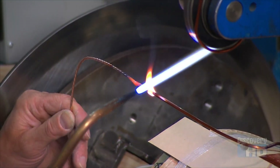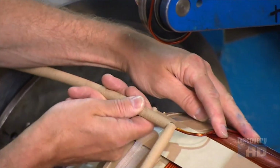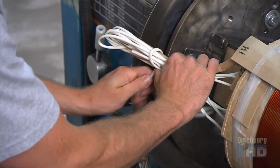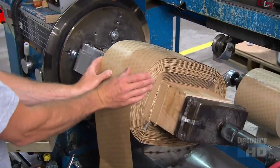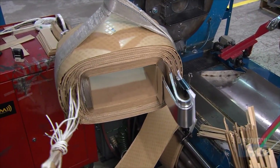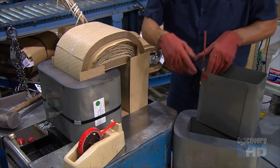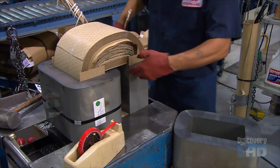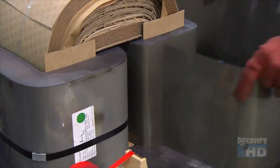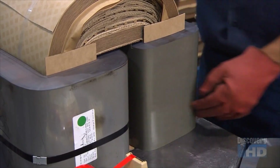He attaches what's called the lead wire out — the wire that'll protrude from the transformer's cylinder — and vinyl coated wires that'll connect to different voltages out of the transformer. The component they just built is called the coil. Now, using electrical steel, they build the transformer's other main component, called the core.